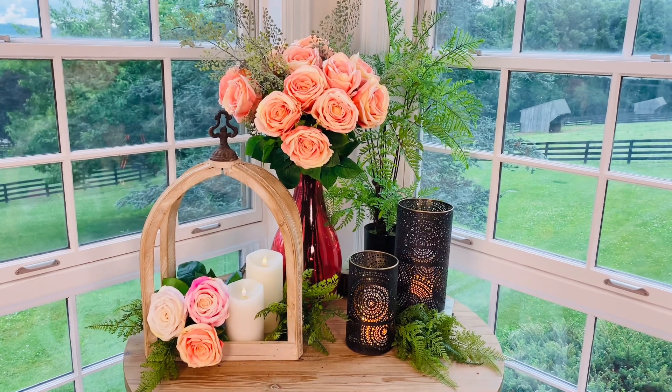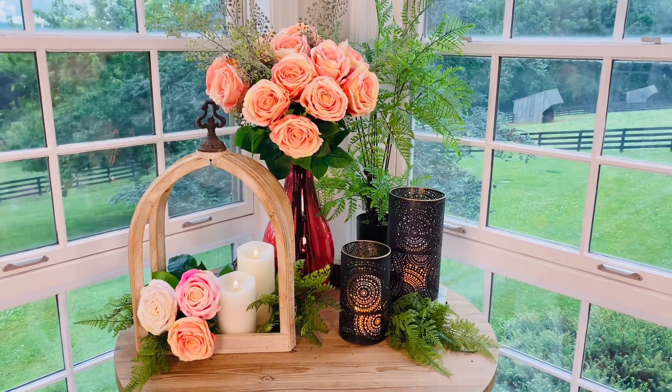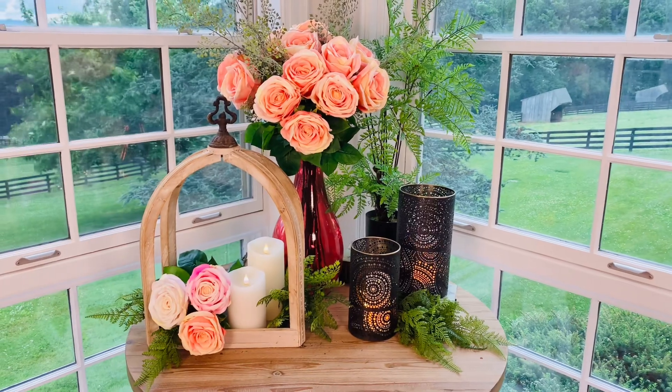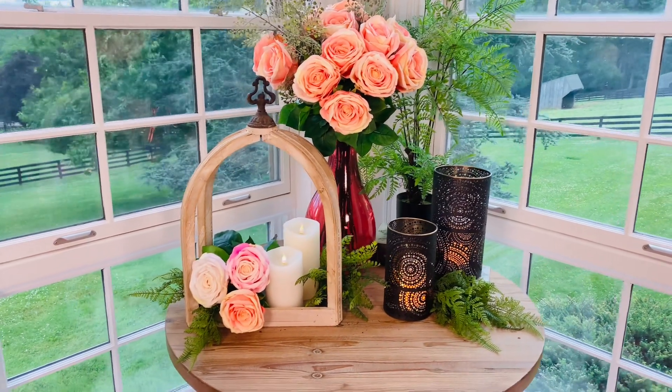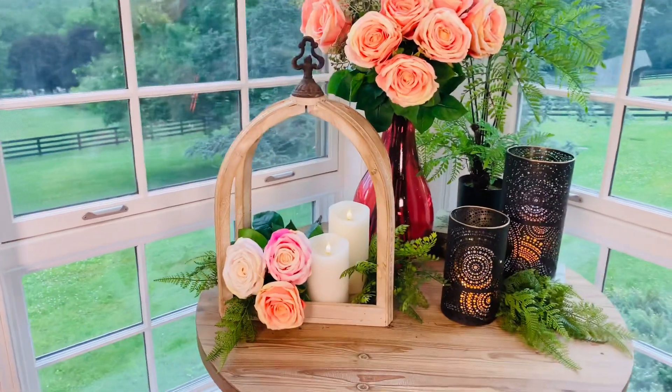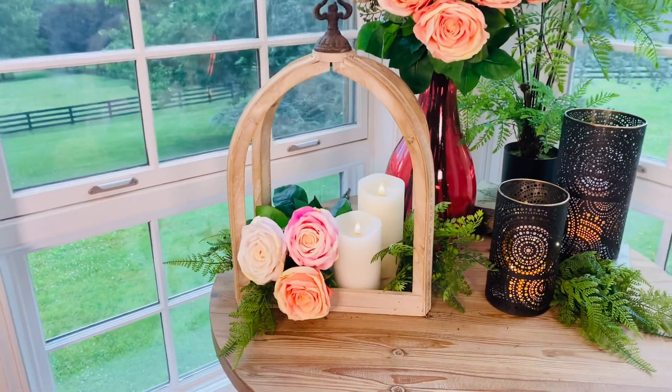When it comes to lanterns, I think I always thought of traditional lanterns — lanterns with the light in them, lanterns with the door and glass and things like that. But this new generation of lantern is so beautiful.